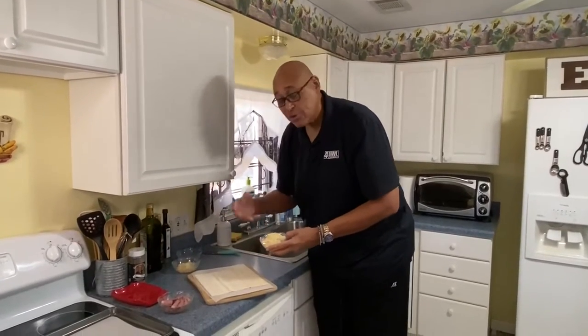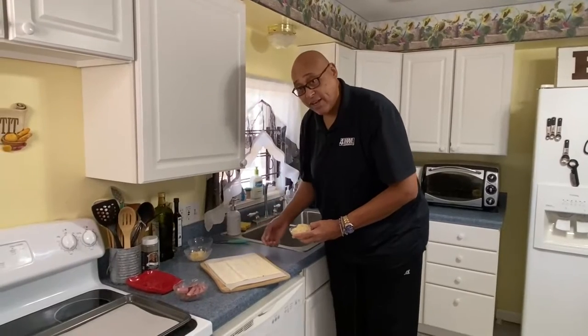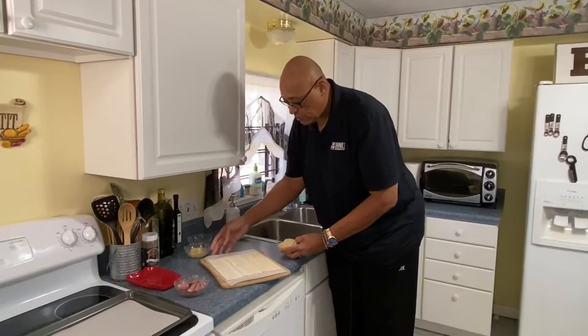Basically what I'm using for this is puff pastry. Now, your typical Reuben is corned beef, Swiss cheese, sauerkraut. But I have a little twist — because instead of Swiss cheese, I'm gonna use Gruyere. Use what you like. So here I have the puff pastry; I've let it defrost and I have it just sitting on a piece of parchment paper.